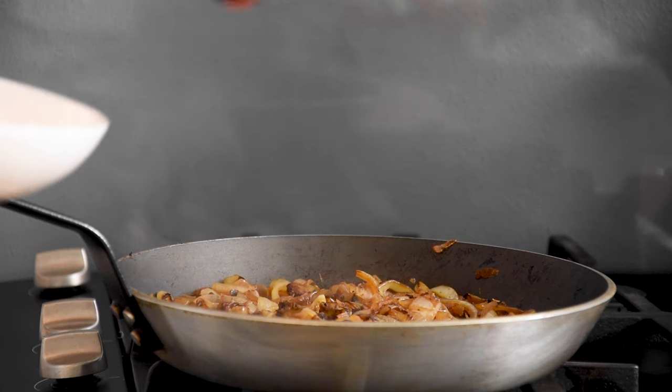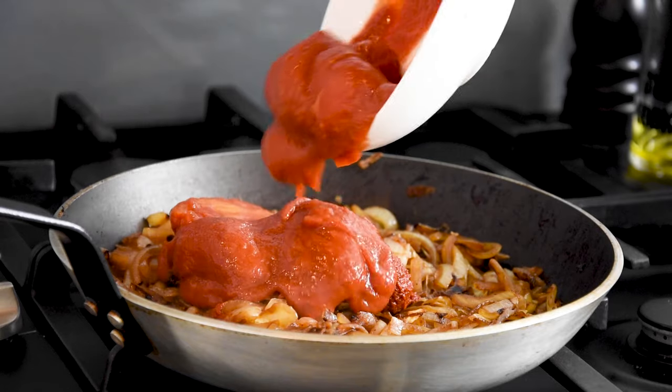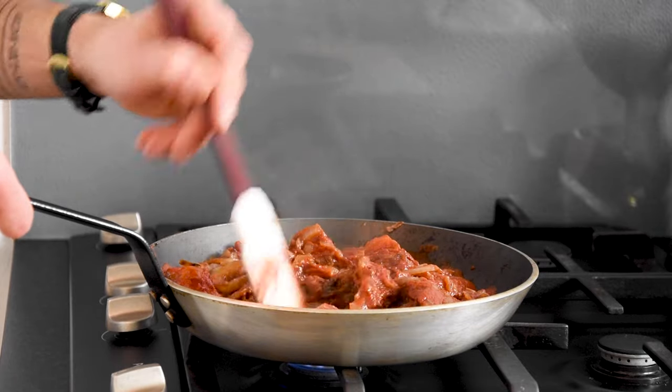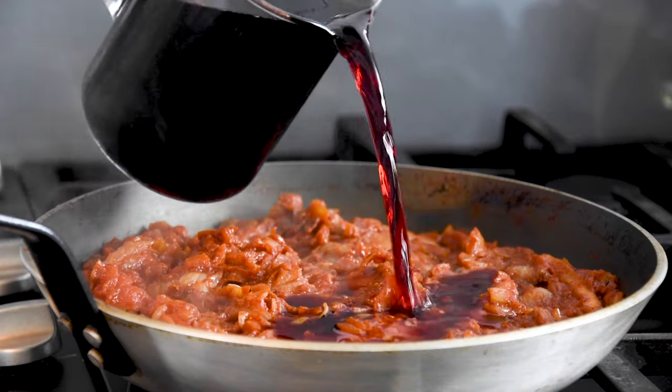Once the onions are caramelized, add 150 grams of tomato paste and 500 grams of peeled tomatoes. Bake this for an additional five minutes. Then add half a liter of red wine and reduce this.